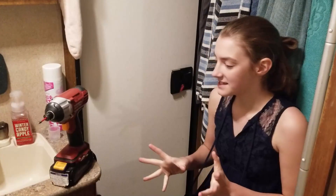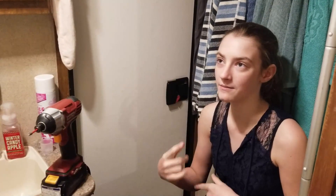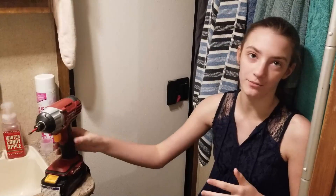This is Amber. I'm going to take the screws out from our original toilet paper holder so that way we can make sure the holes and stuff line up with the new one.